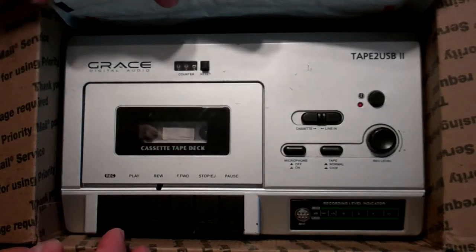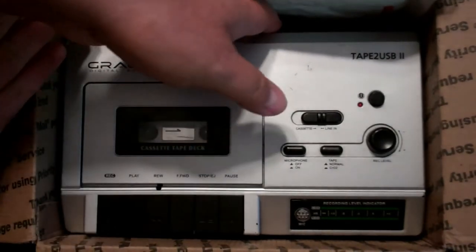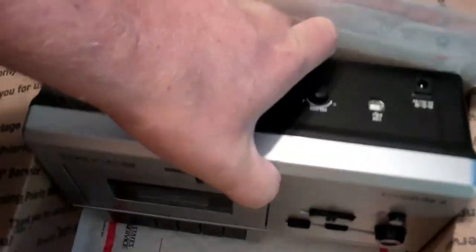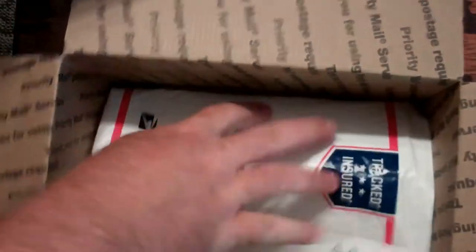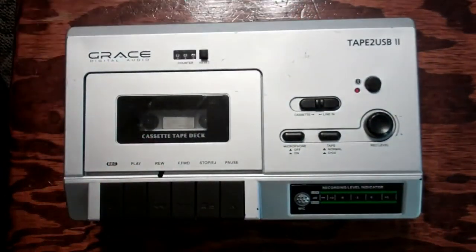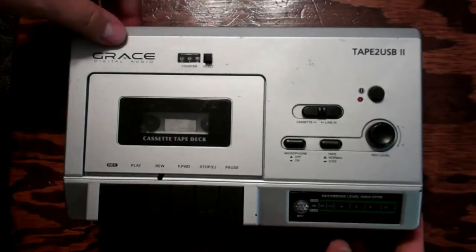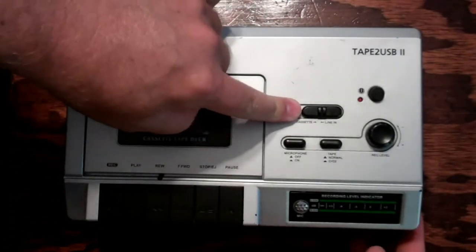This is a Grace Digital Audio cassette player taped to USB 2. It's got a counter reset on it, already reset to zero. There's a cassette switch and a line-in switch.